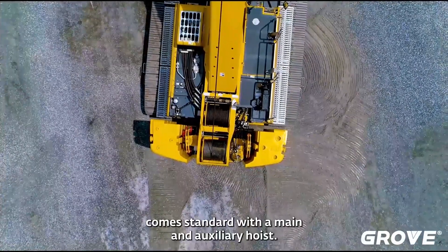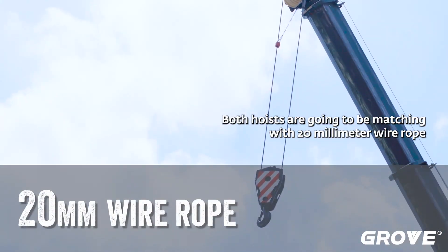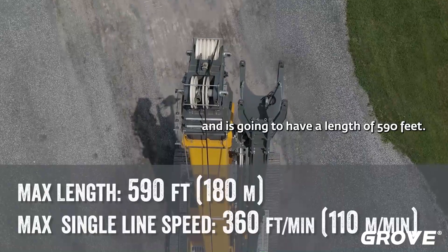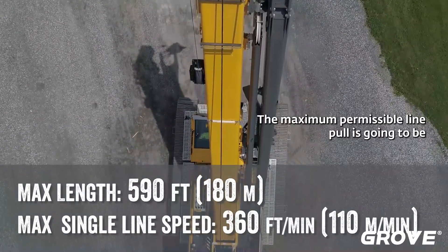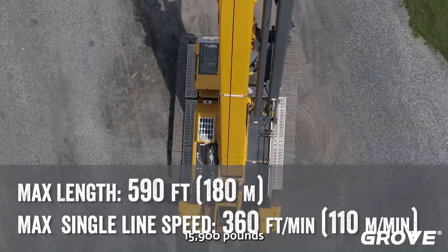The GHC 85 comes standard with a main and auxiliary hoist. Both hoists are matched with 20 millimeter wire rope with a length of 590 feet. The maximum permissible line pull is going to be 15,900 pounds.